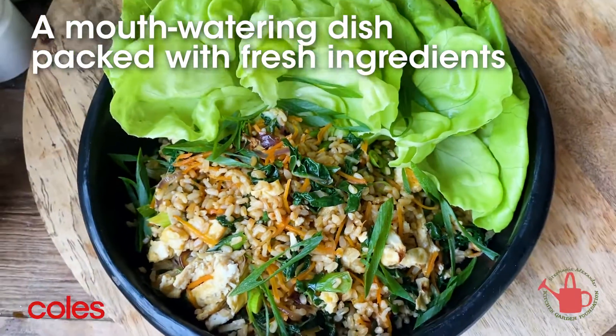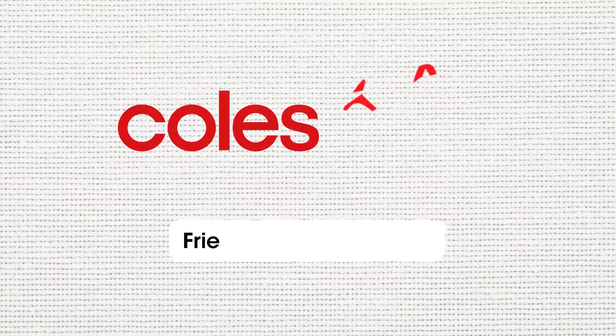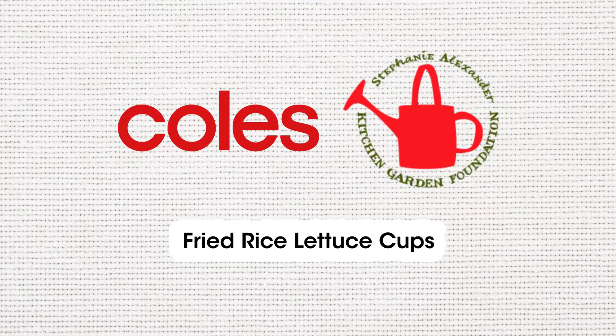You kids are going to love this one — it is better than takeaway! I hope you've enjoyed today's video. I really highly recommend you give this one a go. It's a great one for the whole family at home. We'll see you next time.